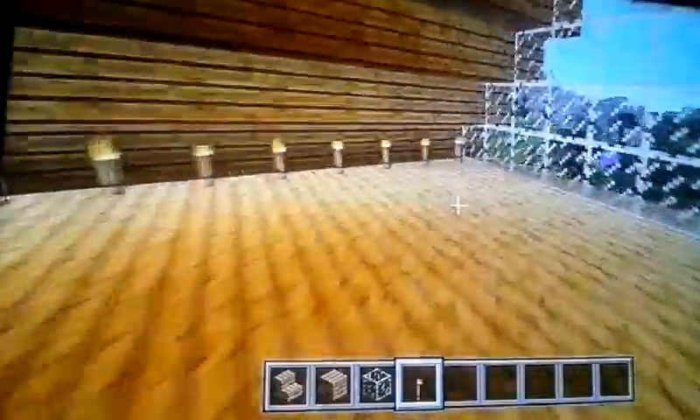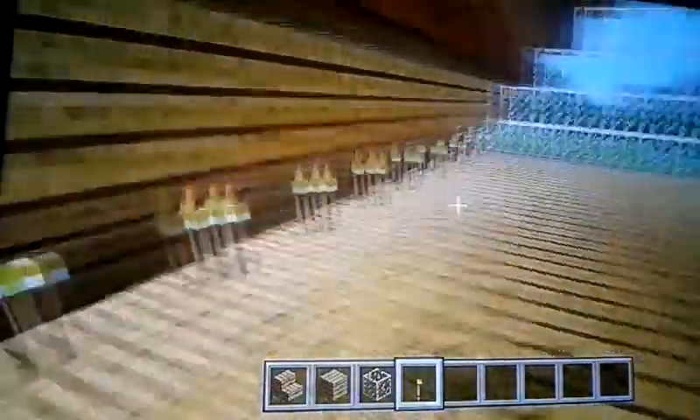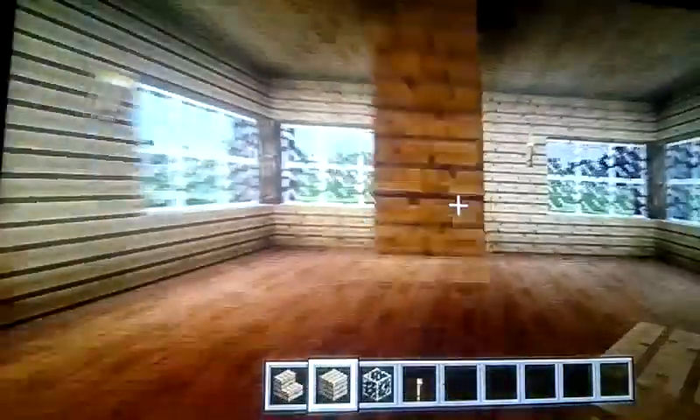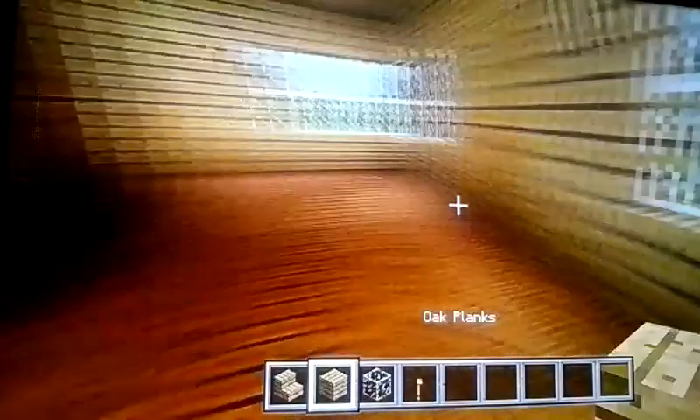I did the window and torched up the place — it's not the perfect way to torch it up. It's your house, you can do whatever you want, you don't have to copy every single angle I did. Next, make a staircase. I always do mine like this and always make some space for the stairs. I did that, now put the stairs here — and there you have stairs.